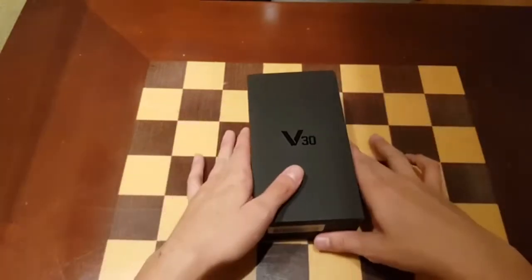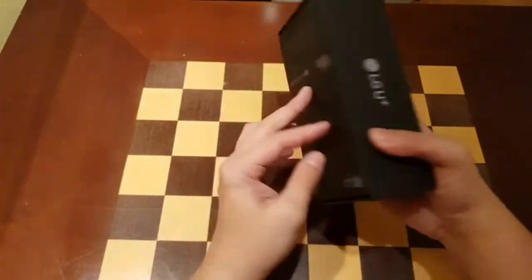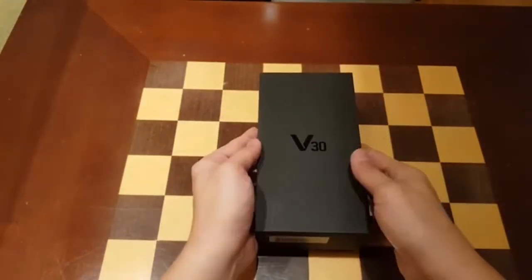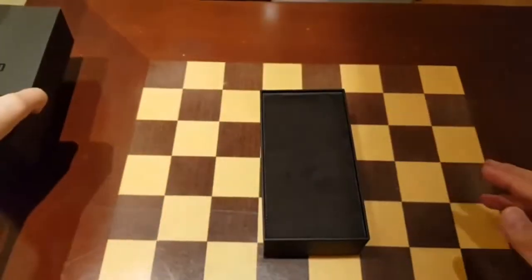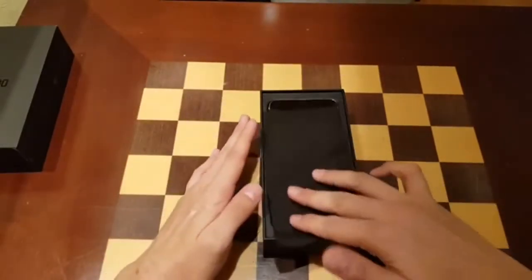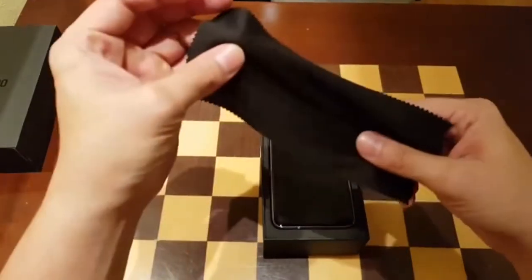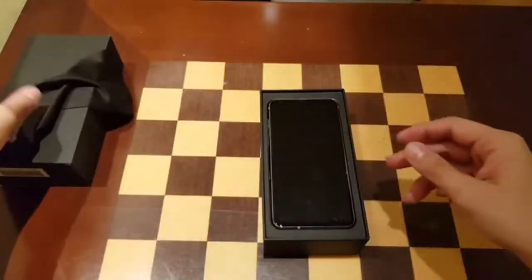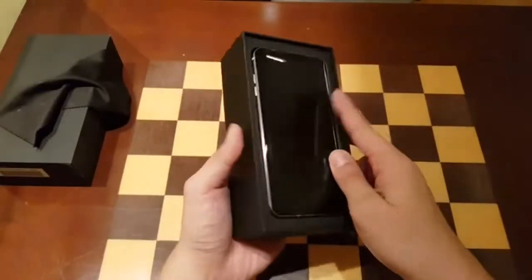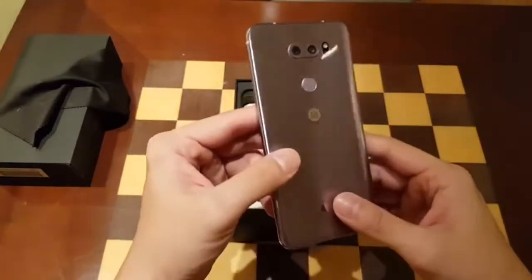The lighting is all yellow, but this is an unboxing of the LG V30. This is a pre-production unit, so I'm not sure if this is how the final retail packaging will look. Interestingly, this one comes with a cloth, which is a first for LG — I don't remember previous LG phones coming with a cloth. Here it is — the LG V30.